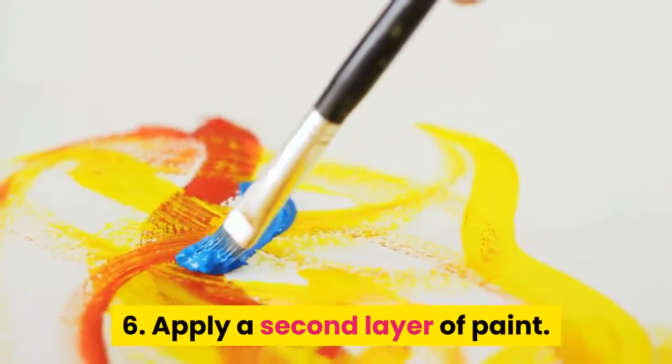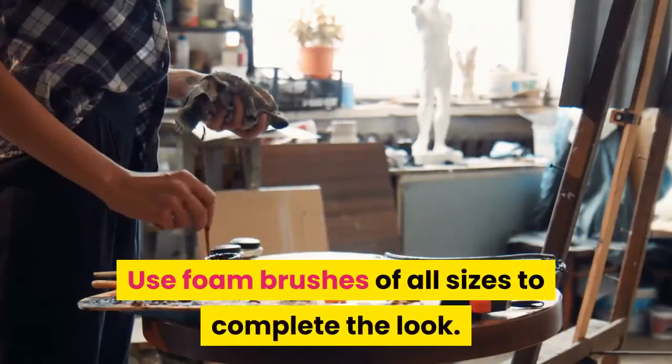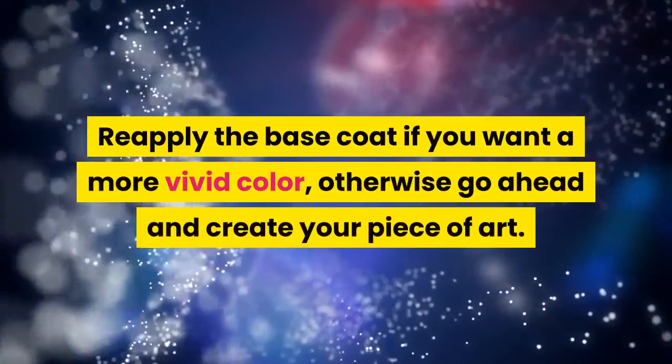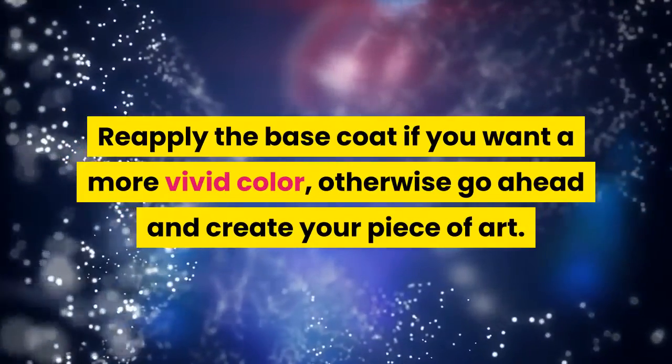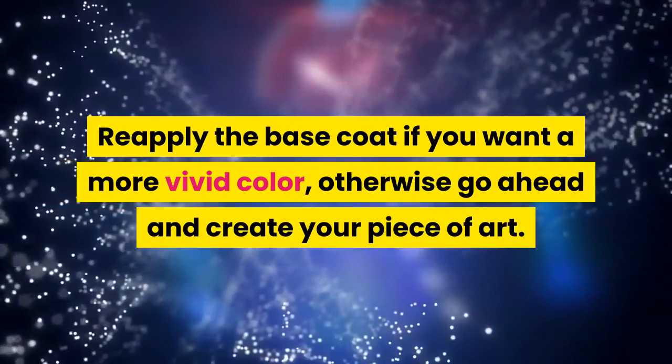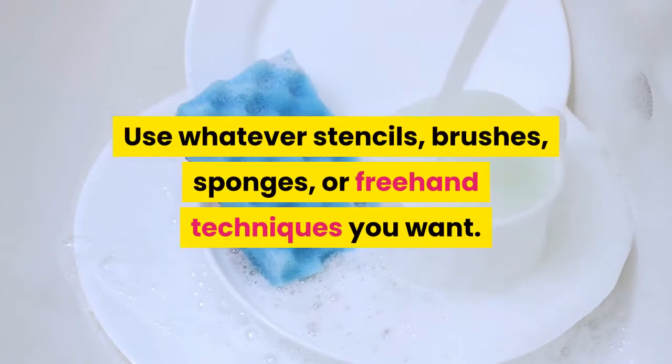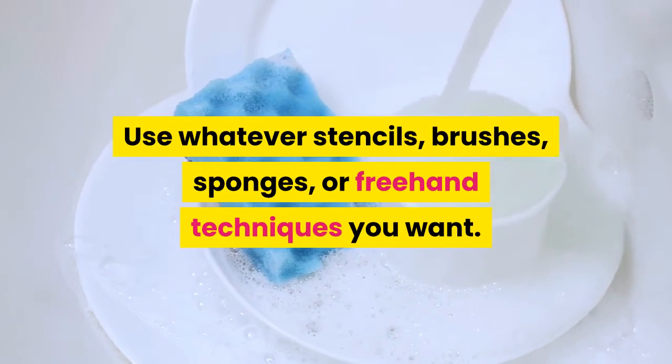Step 6: Apply a second layer of paint. Use foam brushes of all sizes to complete the look. Reapply the base coat if you want a more vivid color; otherwise, go ahead and create your piece of art using whatever stencils, brushes, sponges, or freehand techniques you want.